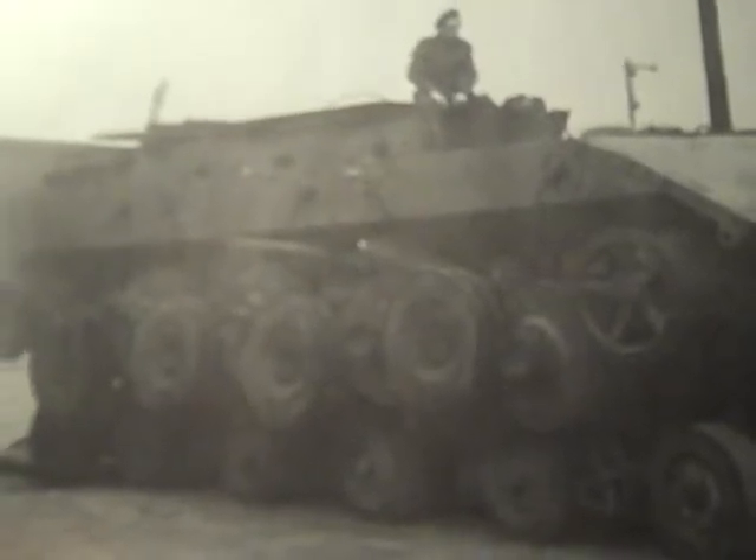E100, other designation: Garot 383 type super heavy tank. Manufacturer: Henschel. One prototype built at Paderborn. Crew: 5. Weight: 140 tons. Length: 10.27 meters. Width: 4.48 meters. Height: 3.29 meters. Engine: Maybach HL234. Gearbox: eight forward, four reverse. Speed: 40 kilometers per hour. Range: 120 kilometers.